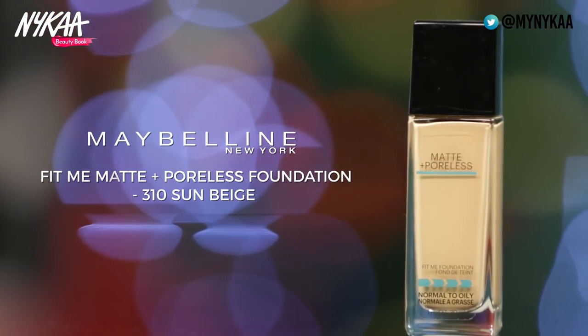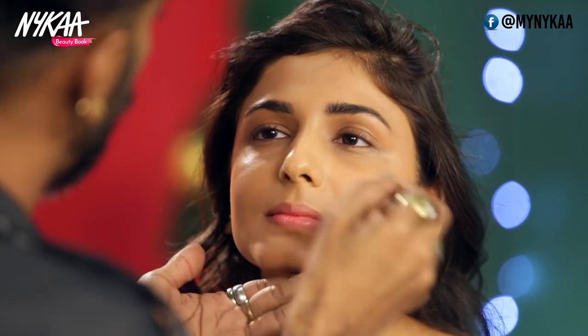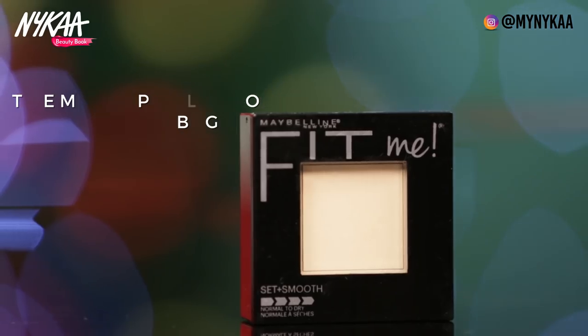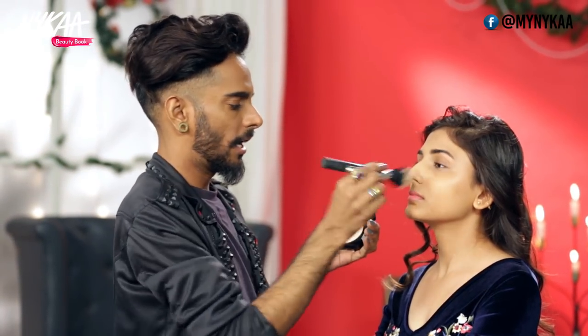For makeup we're going to start with the Fit Me Foundation in shade number 310. I'm going to take a brush, take some product at the back of my hand, and apply it. Once we're done with foundation, we move to the Fit Me compact in shade 130 — just sweep this across the face very lightly.